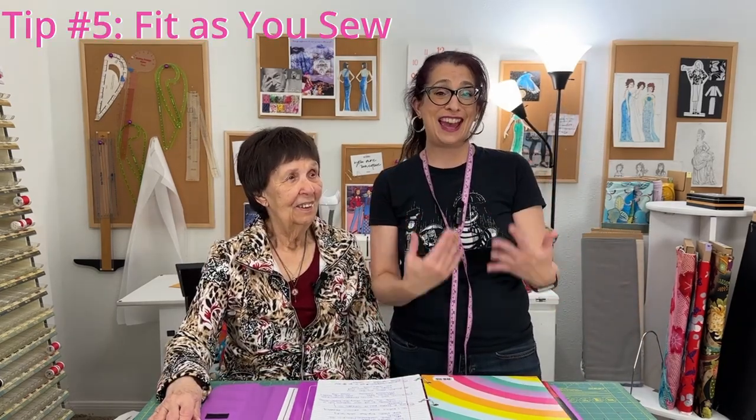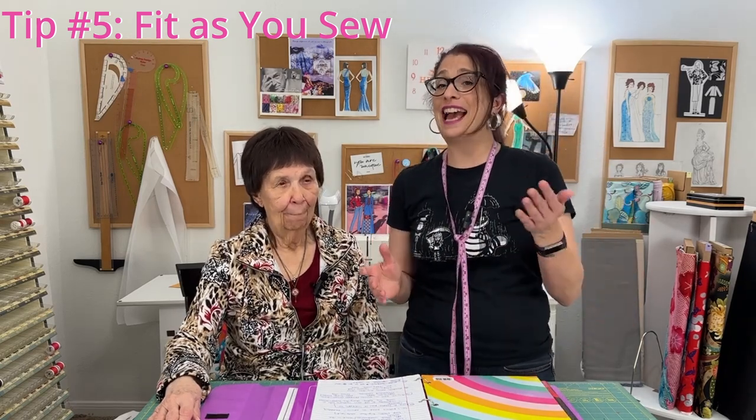The last tip from grandma is to fit as you sew and make adjustments as needed along the way. I'm not great at this — I used to be better when I worked in the sewing lab in college and had friends to try things on with. I do have a dress form but she's a little smaller than I am right now. Thankfully I have grandma here to help. I was working on a top, and once I made it in the real fabric it didn't fit quite as well as in the muslin, so grandma is going to help me fit it.